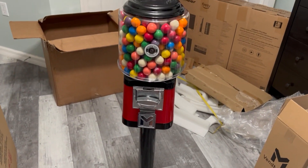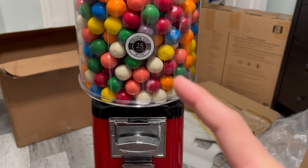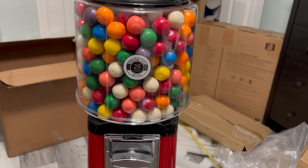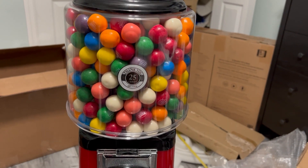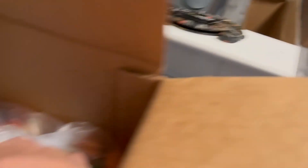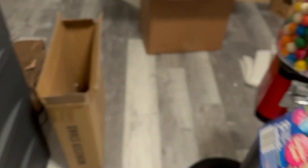Alright everyone, this is the final look. There she is. I'm thinking about getting a different sticker that looks nicer and more aesthetically pleasing — like maybe something that says 'Gumballs' and then '25 cents' right there. Something like that. I also have these things that came with the gumballs — you can put them somewhere like that.